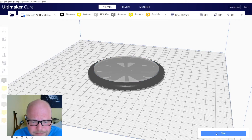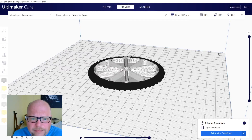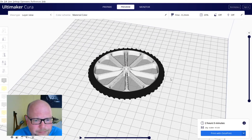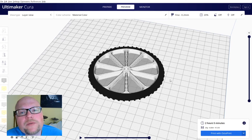Now we slice our wheel. Change our view to preview and material color. There you have it — a single STL dual color bicycle wheel, ready to print.